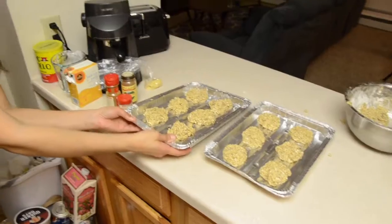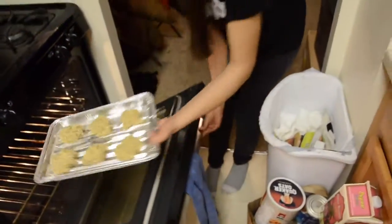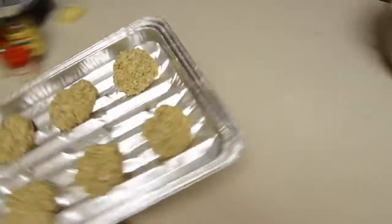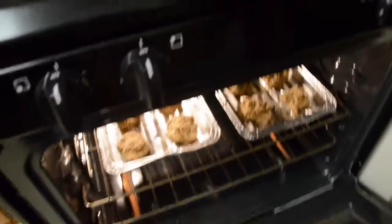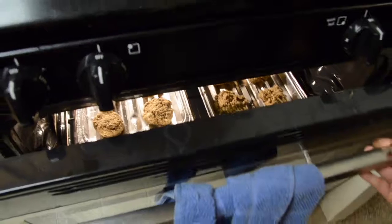All right, what are we going to do now? Put them in the oven. How long should I put them in for? I don't know — 20 minutes sounds good to me. Deal! Look at those cookies, I'm getting pretty excited. They should be good — have fun in there, little cookies!